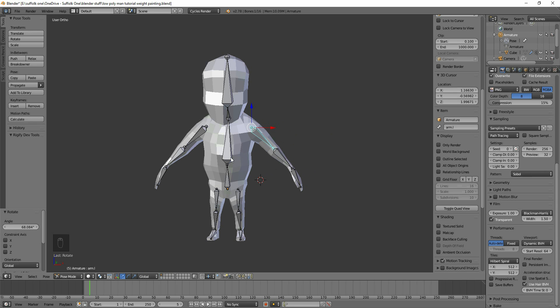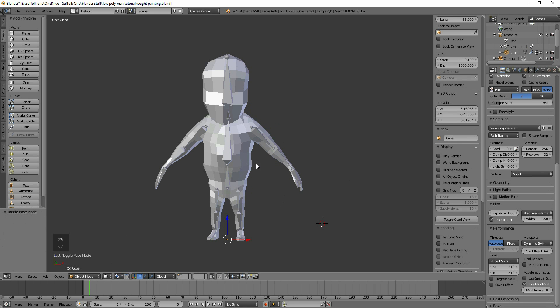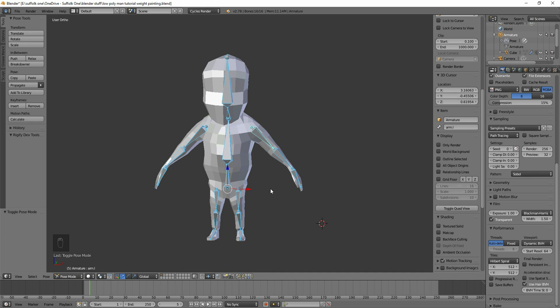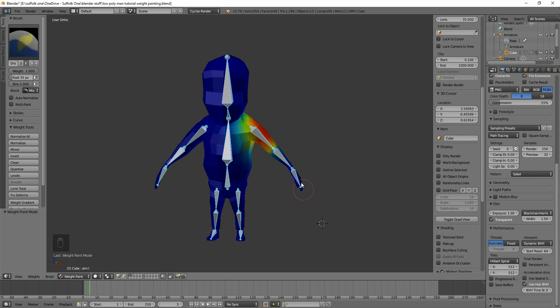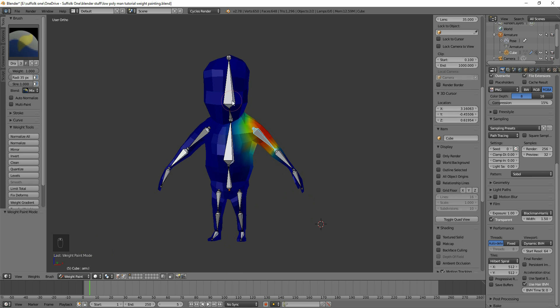In order to do this, make sure you select the armature in pose mode. Select your armature, make sure it's selected up here, and then go to pose mode. Then you can select your main mesh or character with right-click and change that to weight painting. The last bone you selected will show how much weight it has.